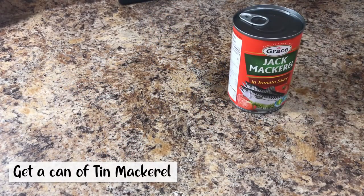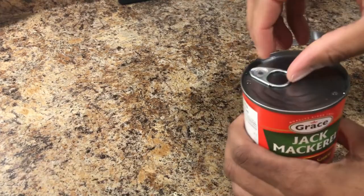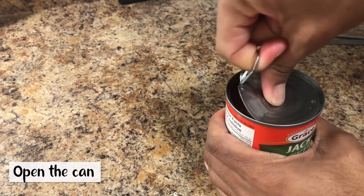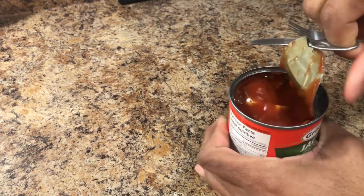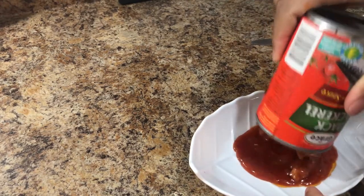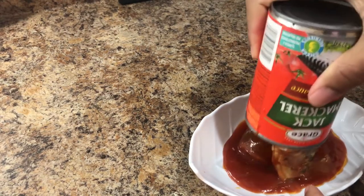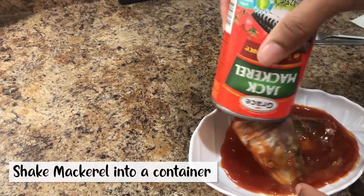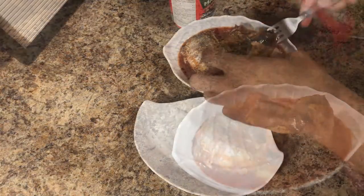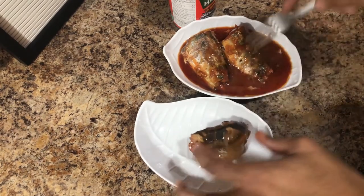We're gonna start off by getting a tin of tin mackerel. We're gonna pull the mackerel out and transfer it over to another plate.